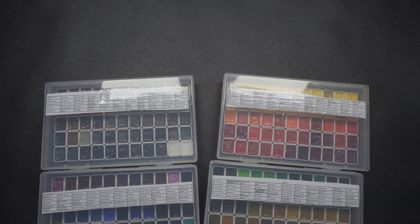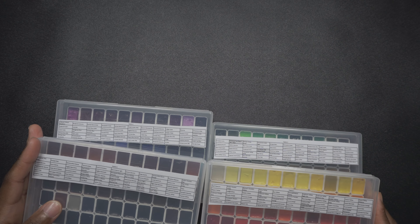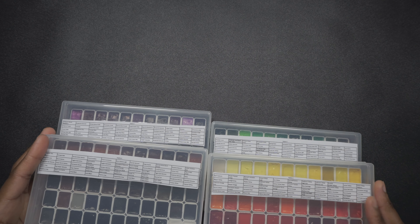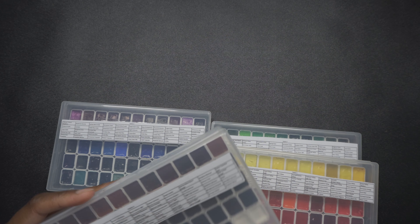And they are scented. I have a pretty bad nose, but when I was looking at the Christmas tree green, I smelled something minty, so that's kind of funny. I want to play with these palettes in my free time.